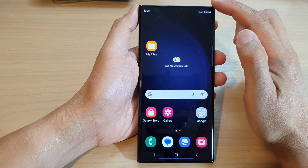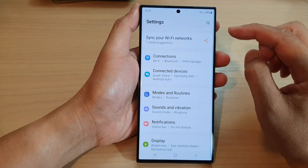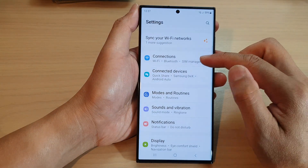From the Home screen, swipe down at the top and tap on the Settings icon. Next, go down and tap on Connections.